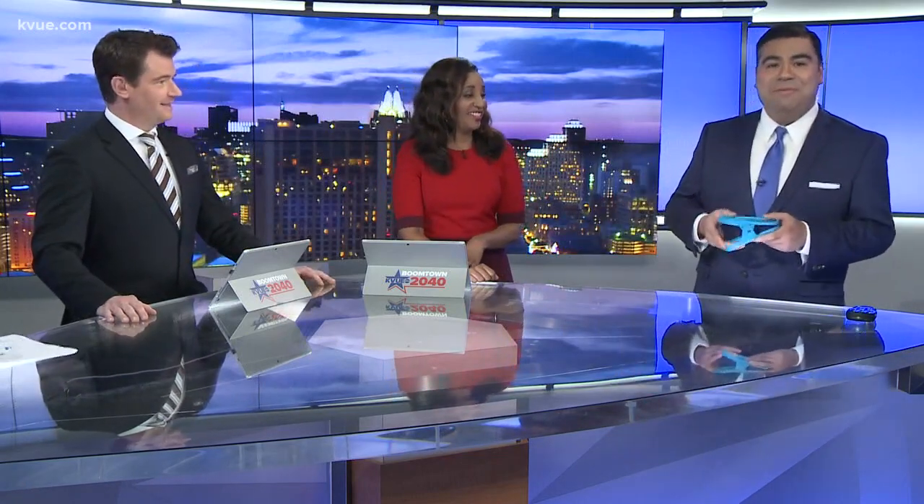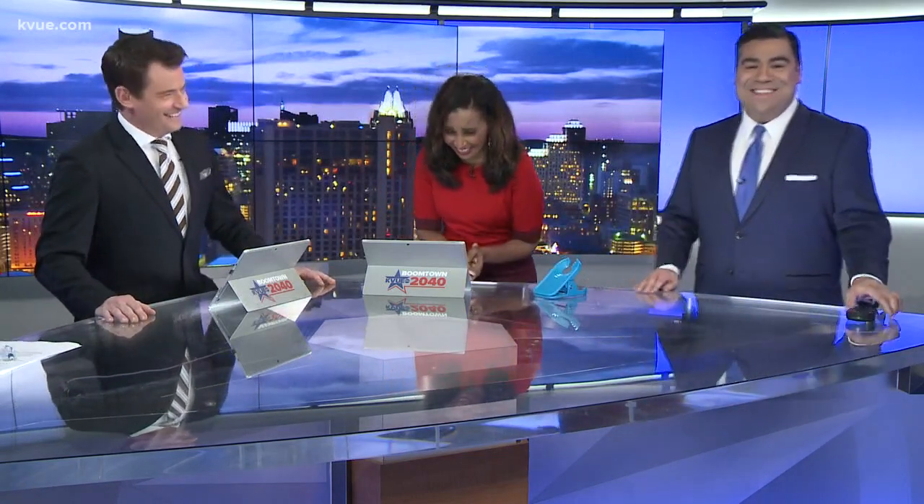You can find these at Bed Bath and Beyond for about five bucks. One host says it's going on vacation with her. The wine glass functionality is called the game changer — if you weren't sold at the beginning, being able to flip it for stemmed glasses seals the deal. Nothing says fancy like your rosé and this very large paperclip.